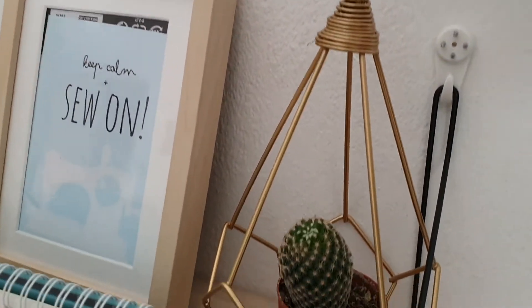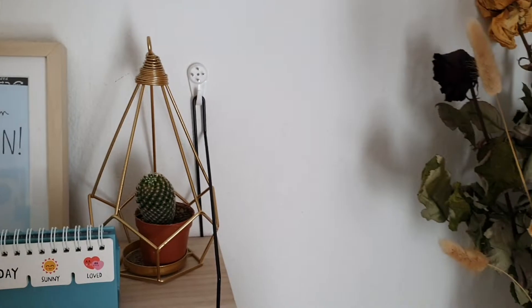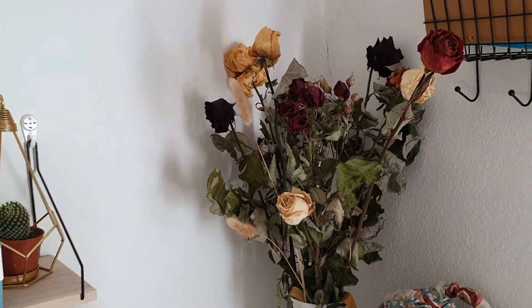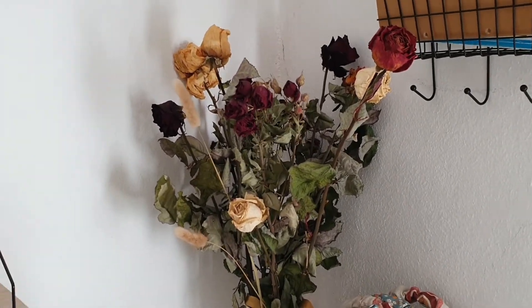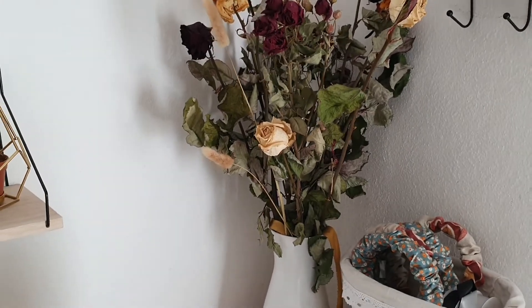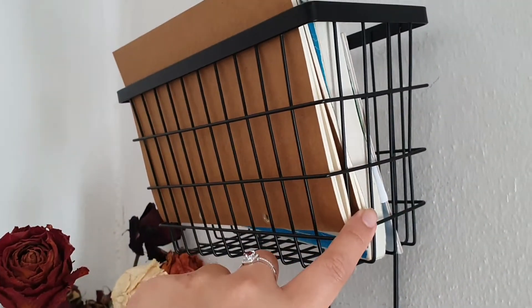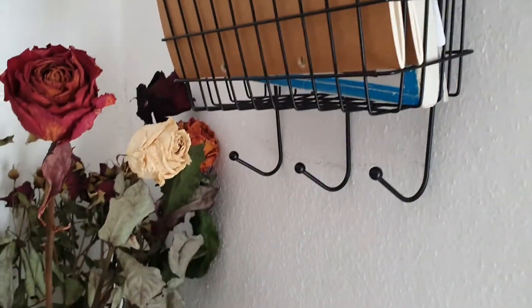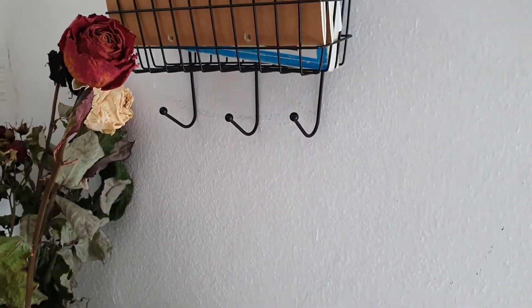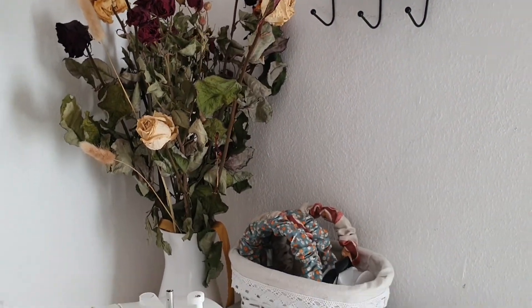Over here we have my little cactus — I need to give it some water later. And over here we have my dehydrated flowers that my boyfriend gave me for Valentine's Day. I didn't want to throw them out, so I dehydrated them and put them in a plain white vase. On top we have a small organizer with notepads and a book, and I might add some scrunchies for decoration. It's just a cute little corner.